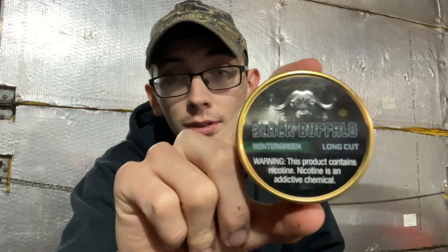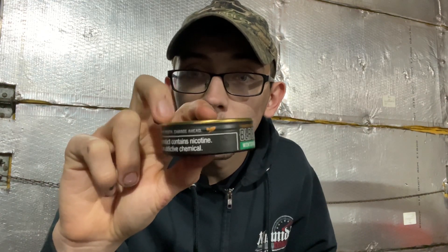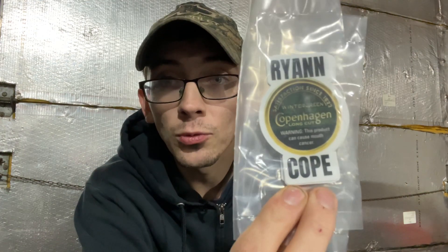Hey guys, welcome back to the Ryan Cope channel. Today we're doing a little bit different of a review — we have some Black Buffalo wintergreen tobacco alternative. This is a non-tobacco chew and I've never tried anything like this before. I'm used to just regular tobacco dip, but we're gonna give her a shot. Before we start, I wanted to show you guys some brand new Ryan Cope stickers I got in the mail. I'll probably give away one or two in this video — shoot me a message in the comments and I'll send you one.